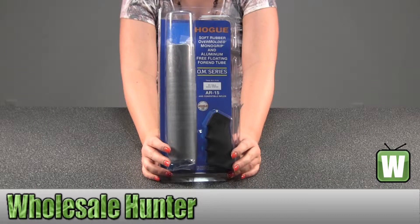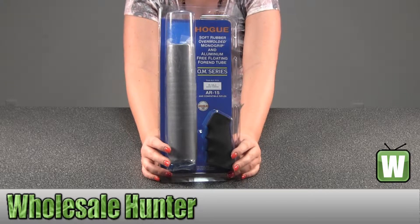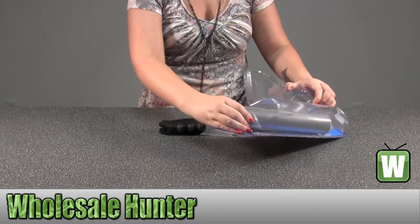Hello, this is an unpacking video. Manufacture number 15048, made by Hogue. It fits an AR-15 or M16 as a free-floating forend with a rubber grip. Take it out so you can get a closer look.